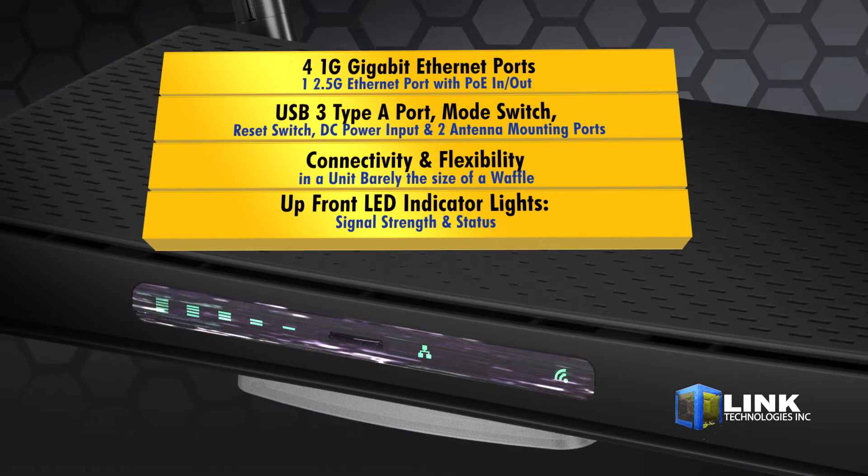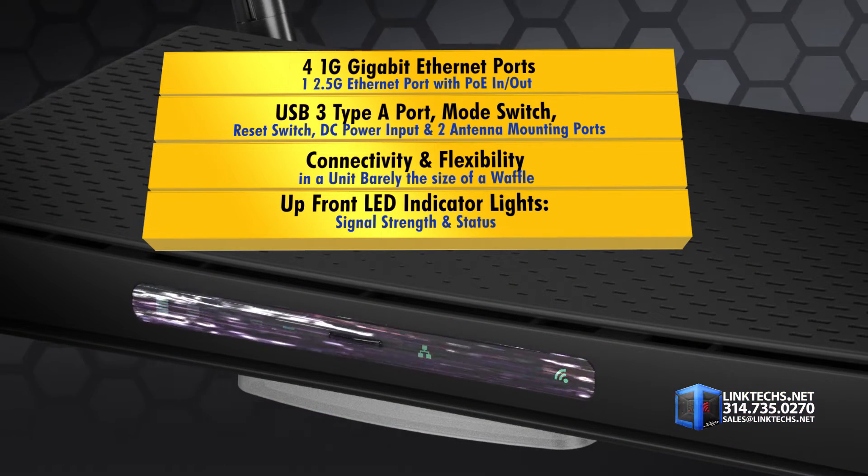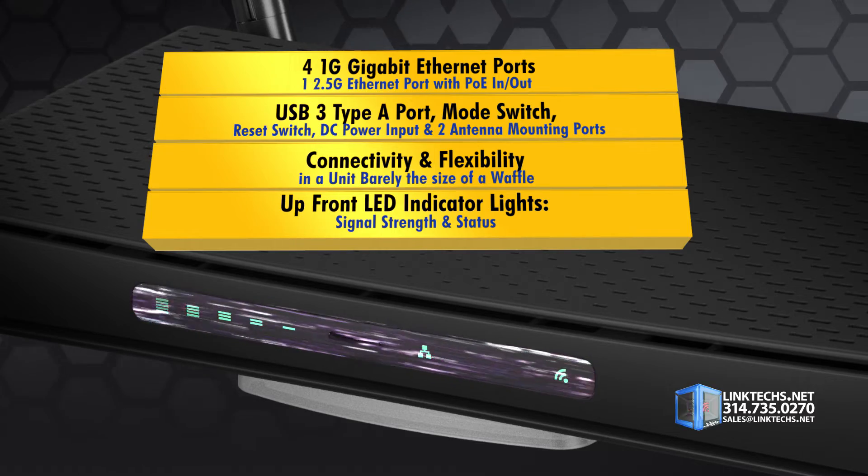It's a lot of connectivity and flexibility packed into a small unit, barely the size of a waffle. Up front, you get LED indicator lights for signal strength and status.